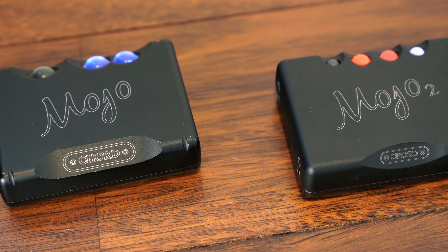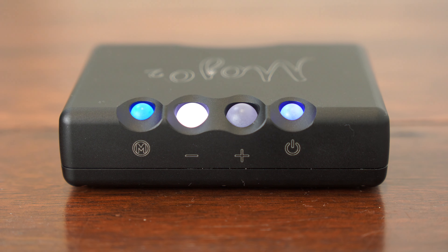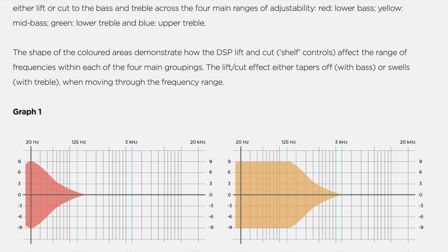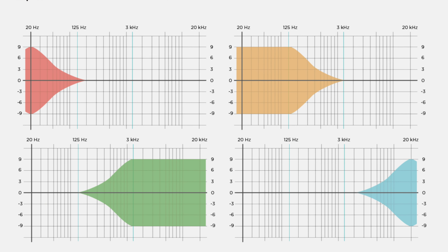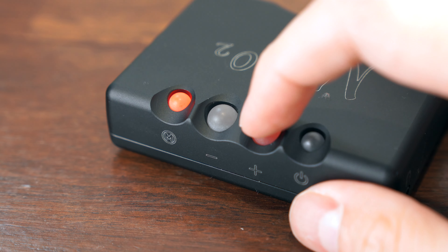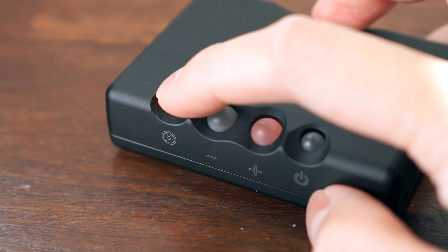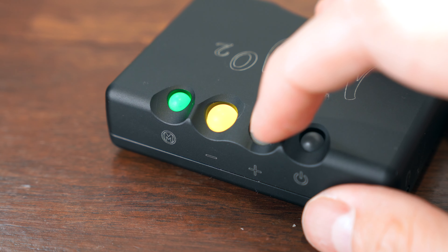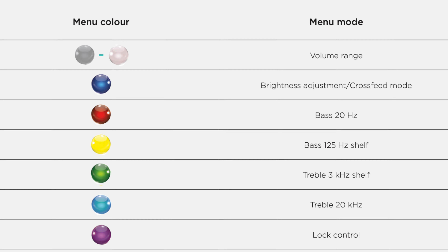Now that Chord has released the new Mojo 2, here's a quick overview of the new version compared with the original. The headline feature on the new Mojo 2 is the new DSP core, which allows the Mojo 2 to perform EQ and cross-feed with a high-precision 104-bit hardware engine. The EQ control is divided into four frequency bands only, so it's most useful for making broad changes to the overall tone of a headphone, rather than dialing in specific notches and peaks in the frequency response. Everything is controlled by Chord's famous colourful baubles, and since there is no display, menu control is slightly arcane, and only becomes intuitive once you refer to the manual and understand what all the colours and sequences mean.